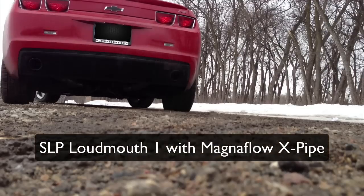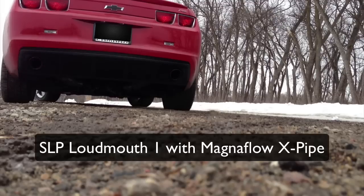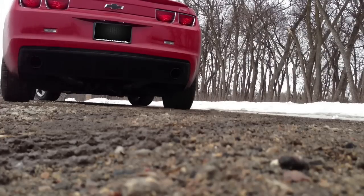All right, so that is what it sounded like before. Now this next clip will be what it sounds like after. This X-pipe and axle-back also added a bit more horsepower — not a lot, but just a little bit. This is what it sounds like now. I really like the way it sounds now. Before I had a lot of drone on it, but then I put an X-pipe on and that killed the drone a little bit. If you don't know what drone is, just Google 'car drone' and you'll figure it out.